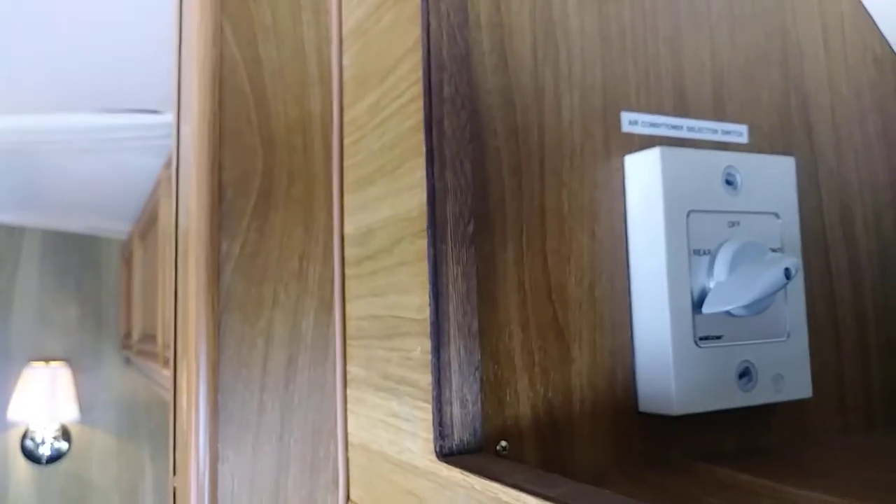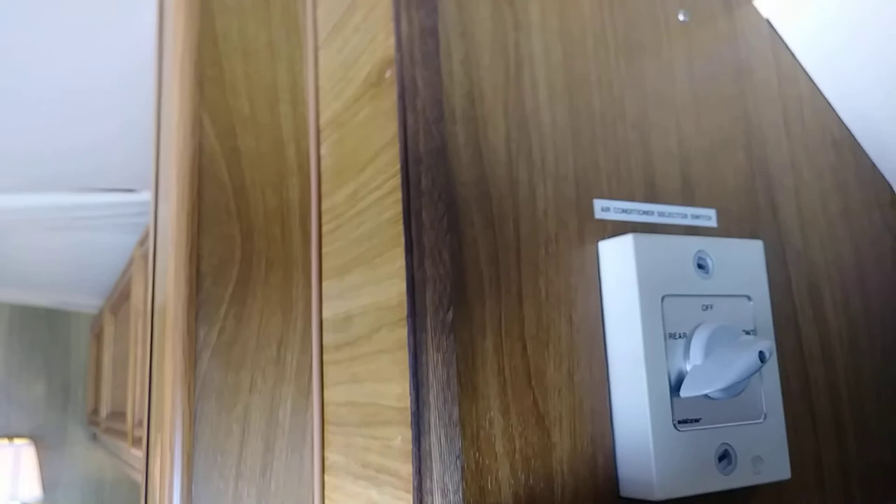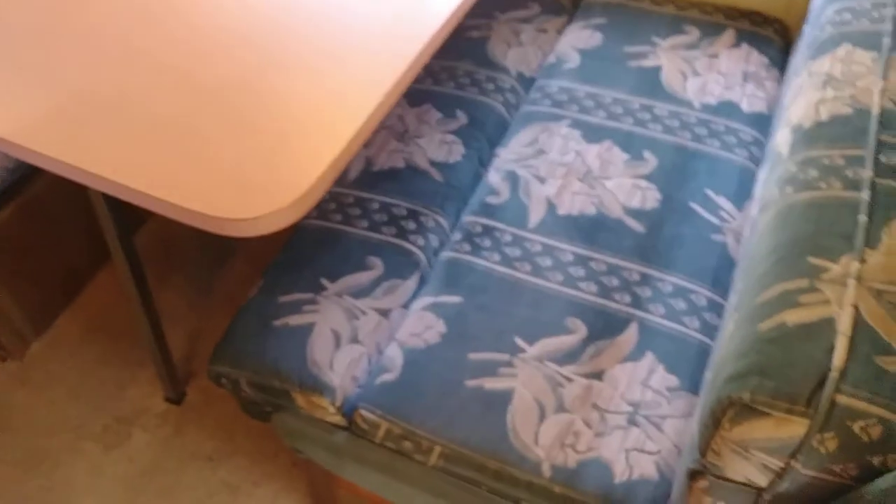More cabinet space. This is an AC selector, and you can choose which AC to run. There's a little dining table with storage underneath, like every other camper, and more storage.